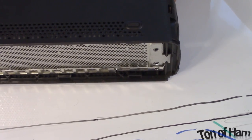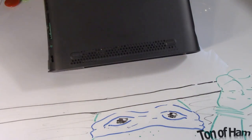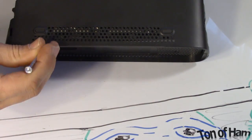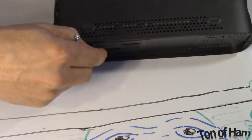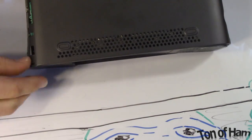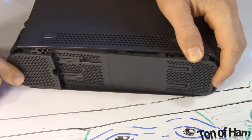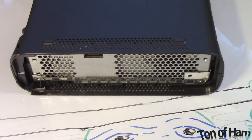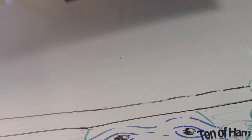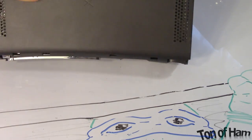Take that one off. The other side is essentially the same — you'll flip it around and do the same process. That one can be a little bit tough. Now, a lot of people will do something I think is not good, which is to tell you to take the front latches off first. I think you should start on the back — I find it a lot easier.